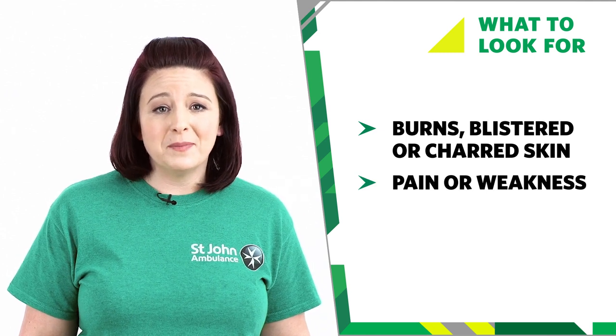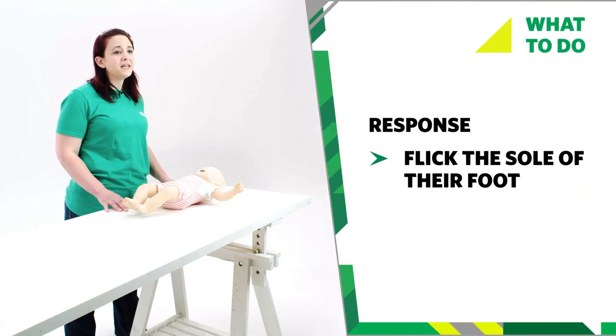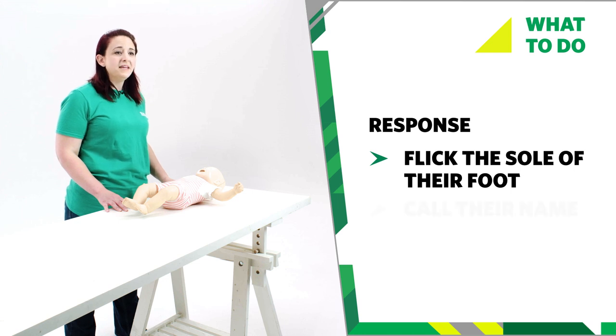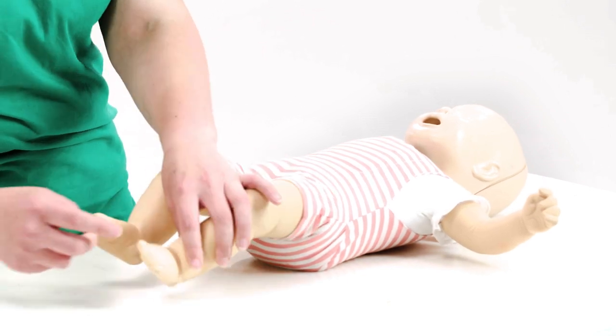An electric shock can make your baby unresponsive. If you think your baby has had an electric shock, you'll need to do a baby primary survey. If your baby is still in contact with the electrical current, turn the power off if you can, or use something non-metallic to break the contact, like a rolled-up magazine or a wooden spoon. Try to see if your baby responds to you by gently tapping or flicking the sole of their foot and calling their name. They are unresponsive if they don't respond to you.